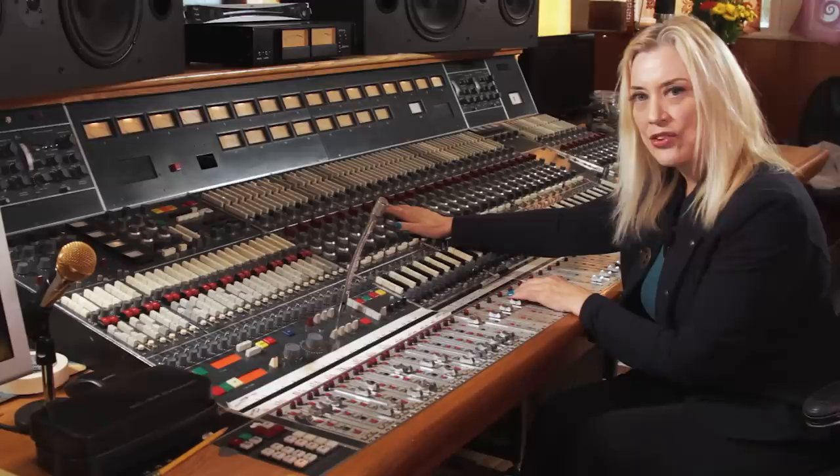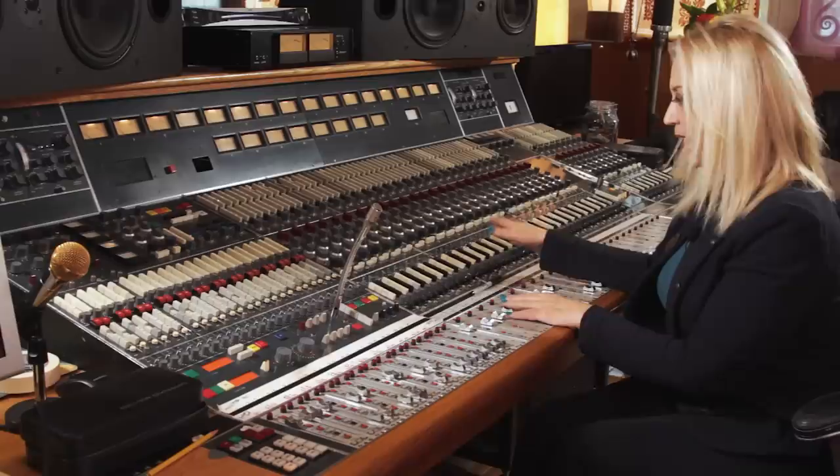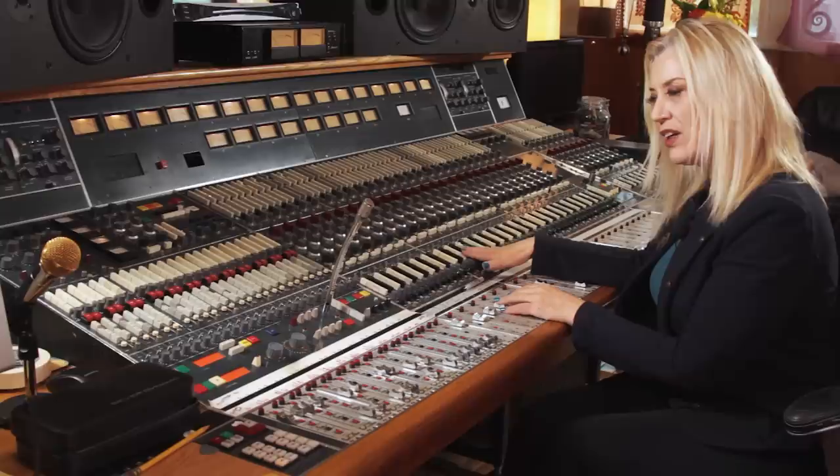I found it at CTS in London, which is a film studio where they did all the scores for the James Bond movies. Sir George Martin used this while he was recording those soundtracks. When I bought it, I shipped it over to LA and had it installed in the studio — the B room at Sound City. And that's where it lived for a long time.